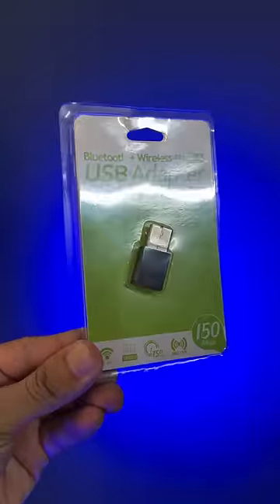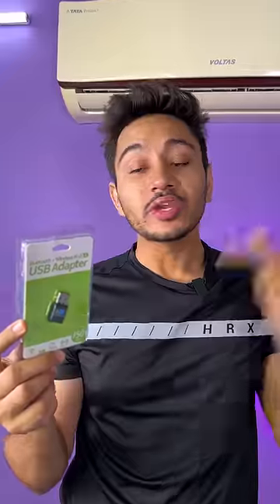This is a small gadget that will add new 2.4G and 5G wireless connectivity to your original PC. It is a USB adapter which gives both Bluetooth and Wi-Fi wireless connectivity.